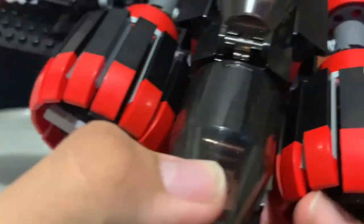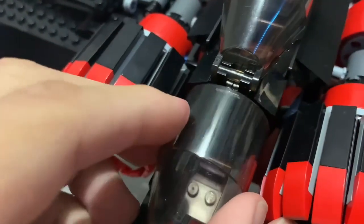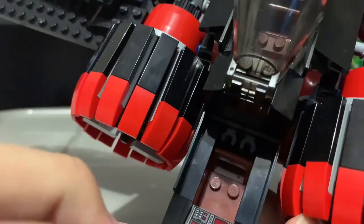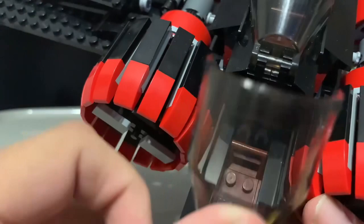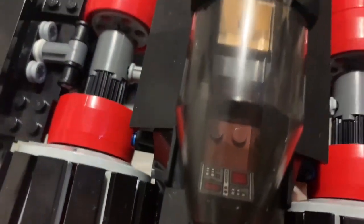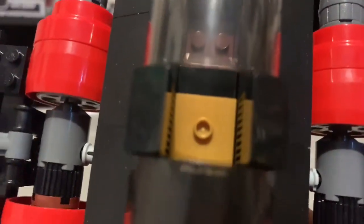Here's the cockpit and the interior of it — nothing too special. It does have a little holder for maybe a blaster pistol or two. Here's the co-pilot spot and the astromech socket.